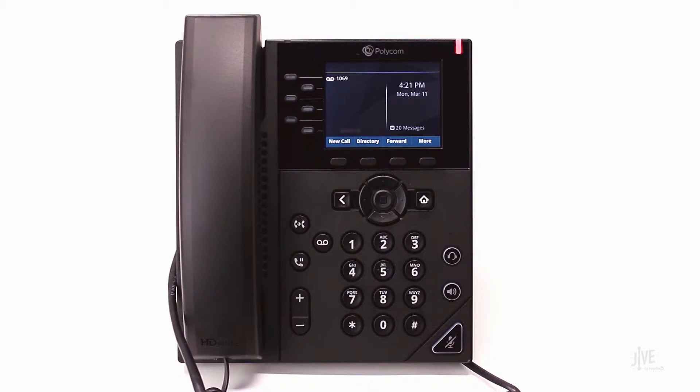To enable call forwarding, press the Forward soft key. Select the desired forwarding type. Let's assume that you're going to be out of the office and you would like to forward all of your calls to a colleague during that time.